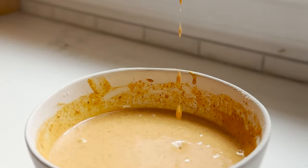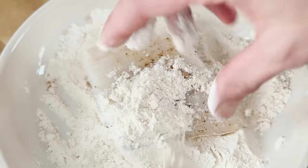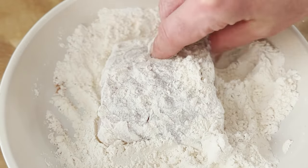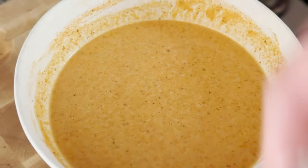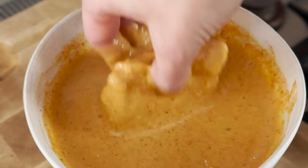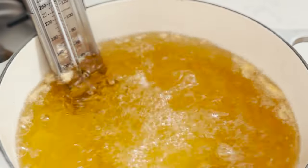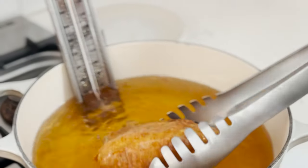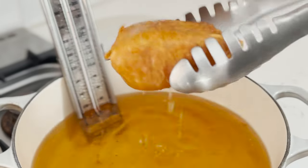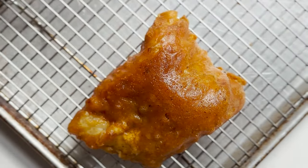Now it's time to dredge that fish. First, dunk it into the dry dredge — make sure it's completely coated in flour. Tap it in there, get into every nook and cranny, press the sides in. Then get it into the wet dredge. Don't be afraid to get your hands dirty — just make sure it's completely coated, then get it into the fryer. Be careful when using your hands; if you're not comfortable, use tongs. It's going to fry for about four minutes total. After two minutes, flip it over — look how golden that is — then another two minutes and we're ready to go.